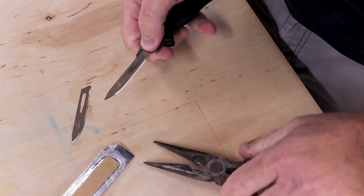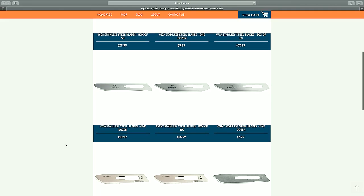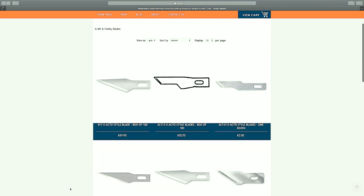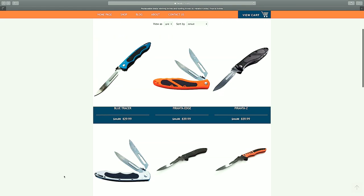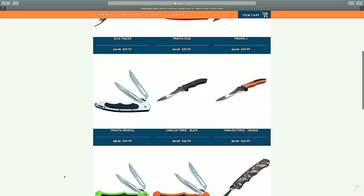There are a few different types of blades available for this knife, which I didn't really know until I went on Havalon's website. They have different types of knives as well and actually a lot of cool stuff over there, including a hobby knife handle with replacement blades — kind of like an X-Acto knife. Within each group of knives there are groups of blades, so you might find something over there that fits the jobs you're doing a little bit more than the jobs I'm doing.